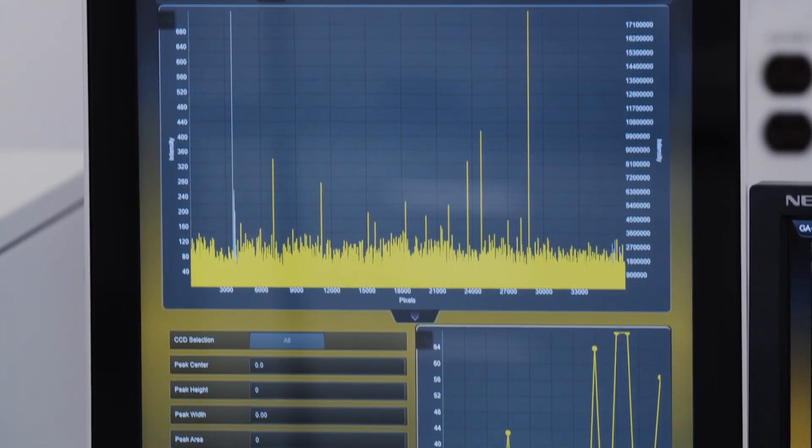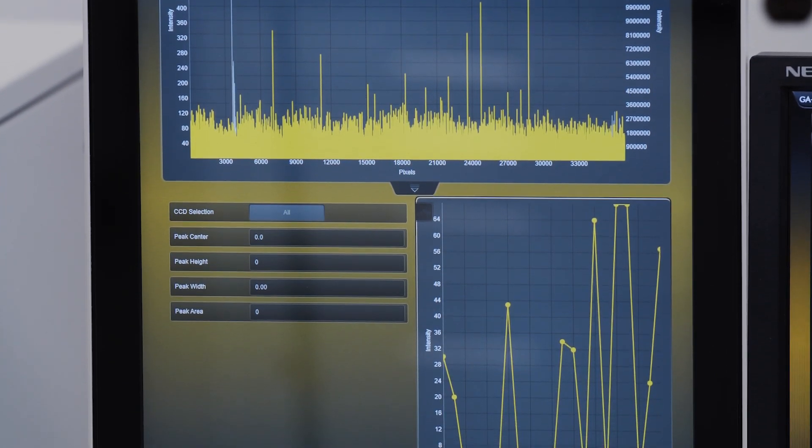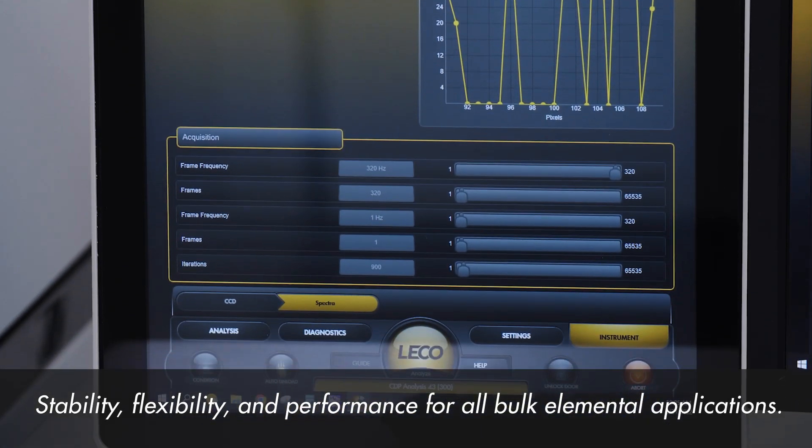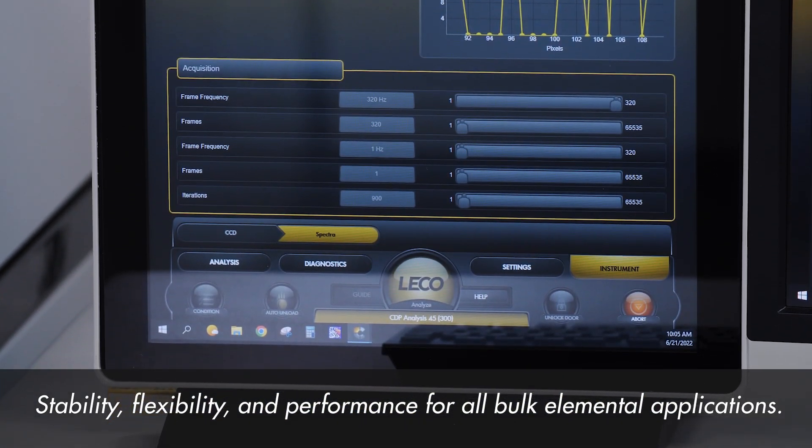The inherent sensitivity, dynamic range, and linearity of these detectors, coupled with a low discharge source, ensures stability, flexibility, and performance for all bulk elemental applications.